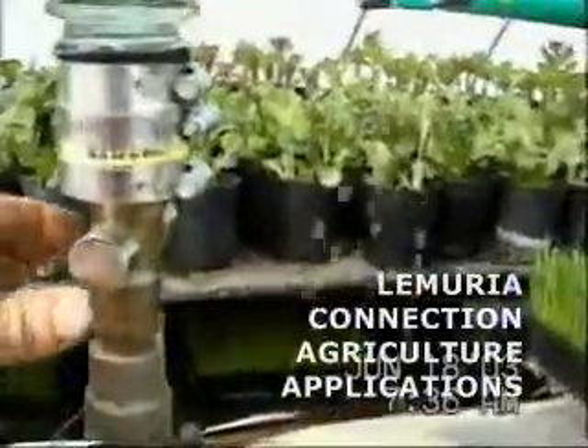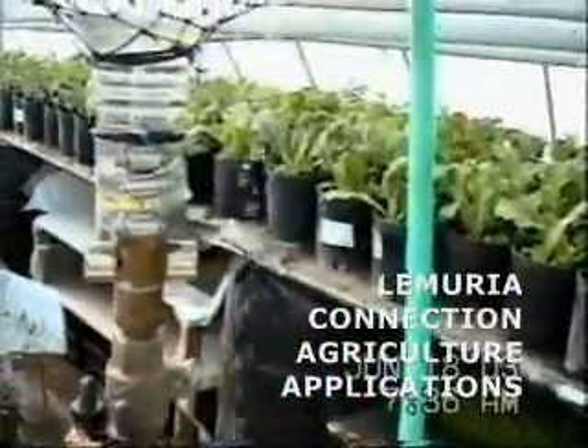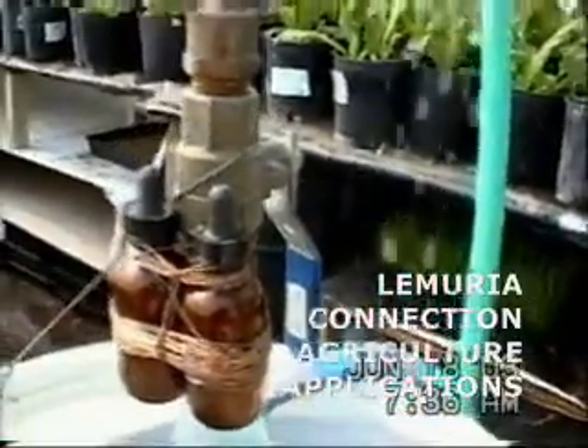The water recirculates through the system into holding tanks and is then used on the plants. We use very high quality magnets and a range of magnets in different polarities for different needs. We also advise the use of certain homeopathic remedies which will aid the plants in healthy growth.